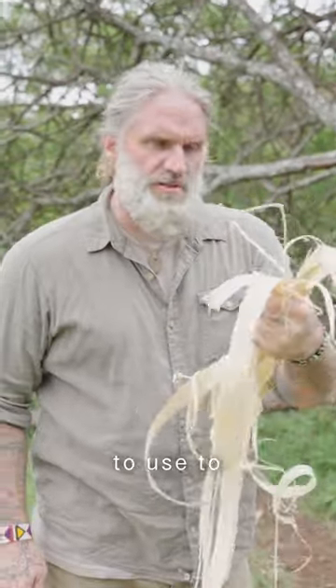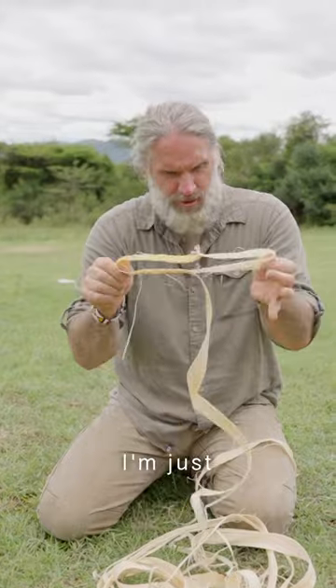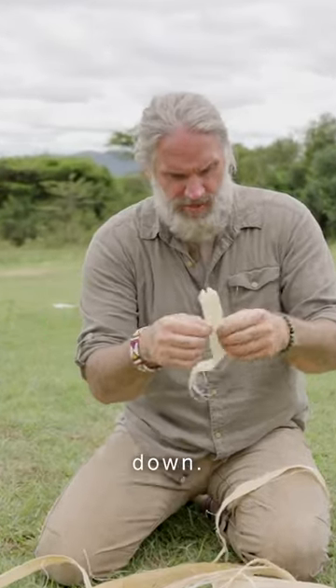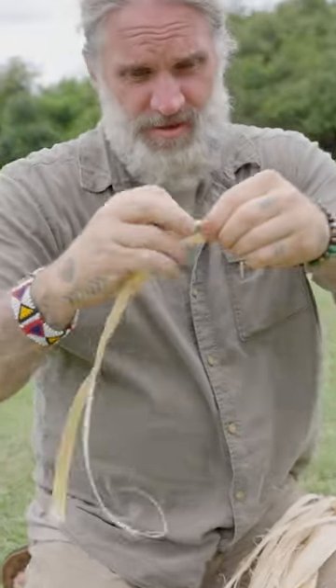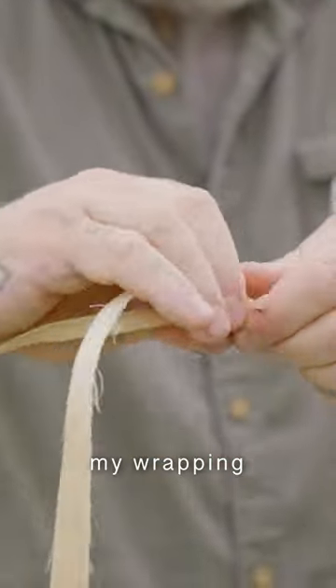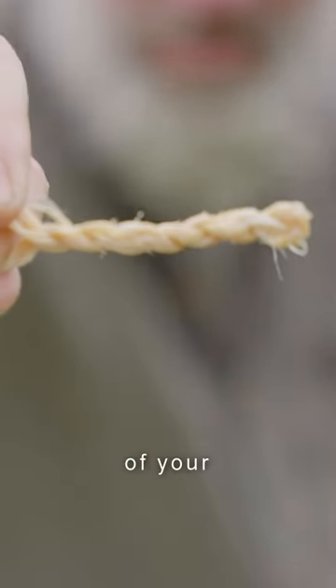Some of the acacia fibers that we're going to use to make some rope. I'm just looking to take the fibers and break them down. I'm going to take one piece, twist it onto itself, and start to reverse my wrapping the whole way down to start your rope.